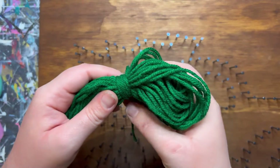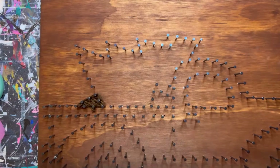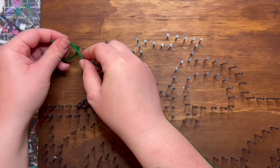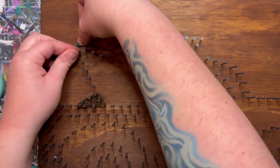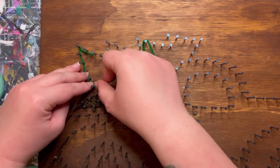Next we will do the body of the tree. Go ahead and grab that green bundle, unravel the strand around the middle, and do that loop just like before. Tuck it onto one of the nails on the tree — I like that bottom corner right there — and then give the full thing an outline.